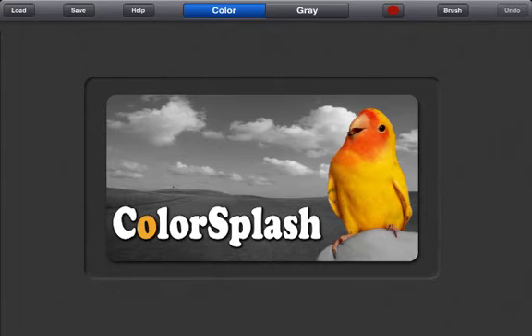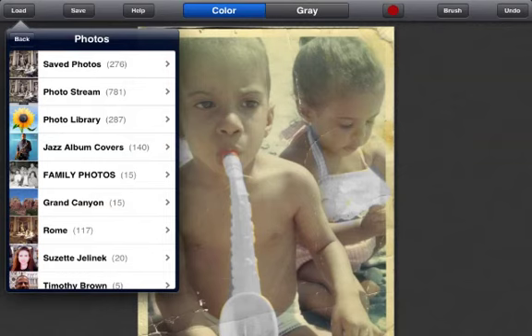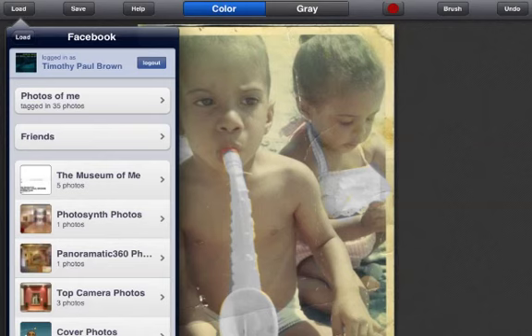This is what you see when you first open the application. You then proceed by grabbing a photo from your camera library. A recent update also allows you to import photos from Facebook.